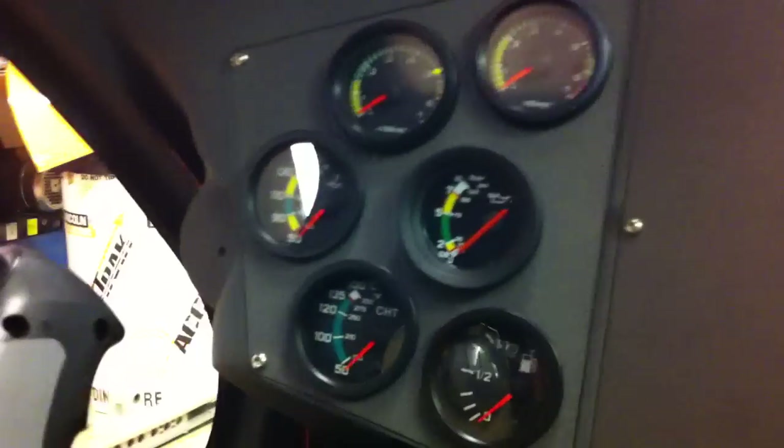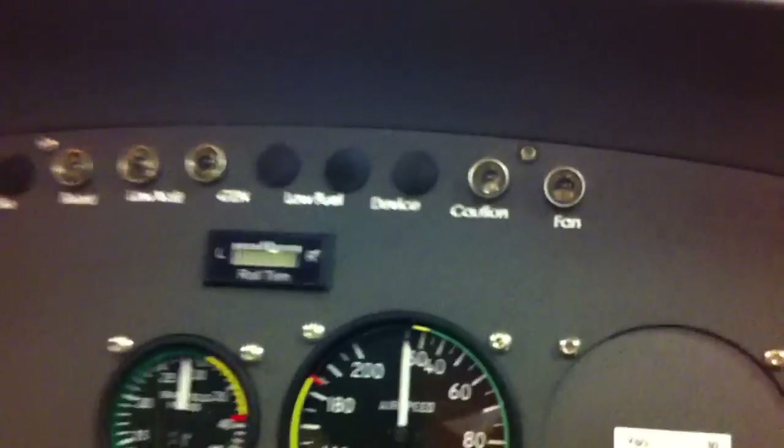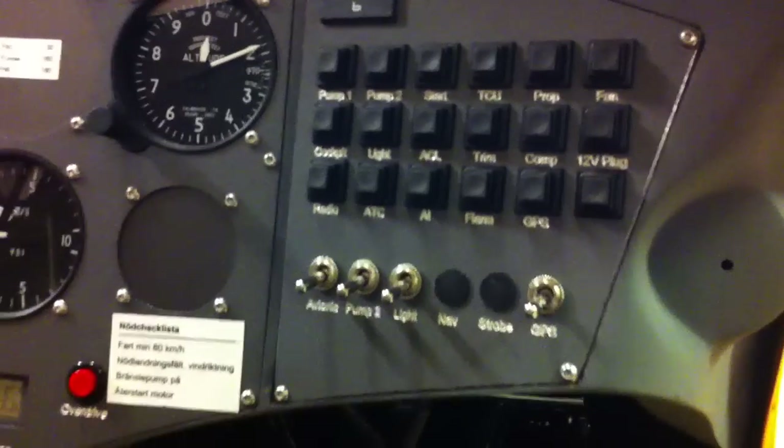Here you can see the rotor RPM, and the engine RPM and the engine instruments. Manifold pressure for the adjustable IWO prop. Here is the side trim. And a nice fuse arrangement. Very nice adjustable pedals for your feet where you can control the rudder.